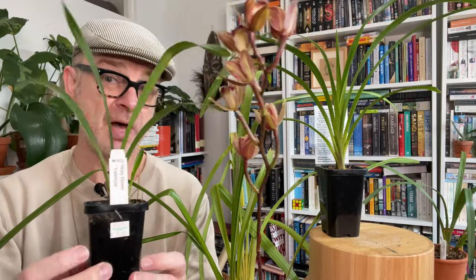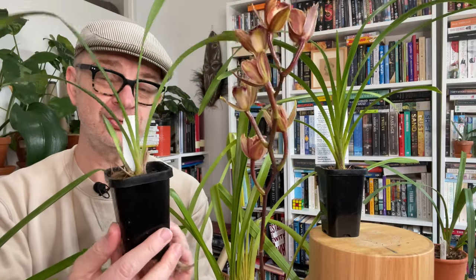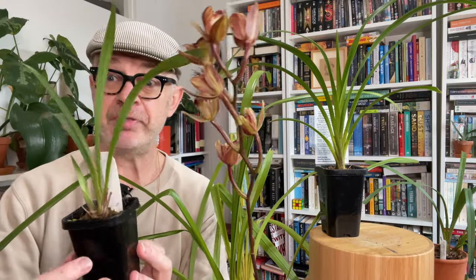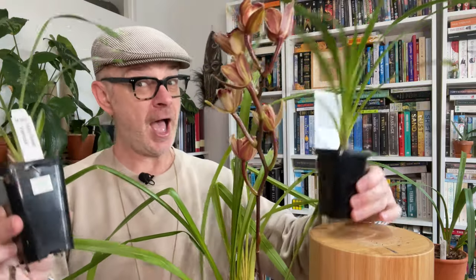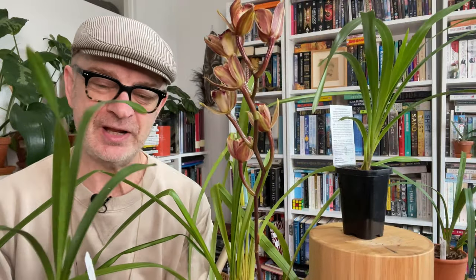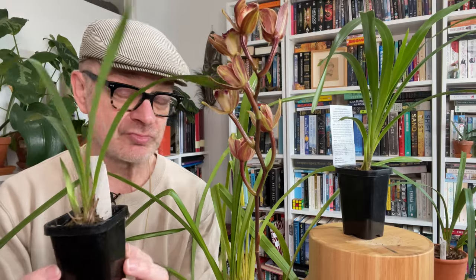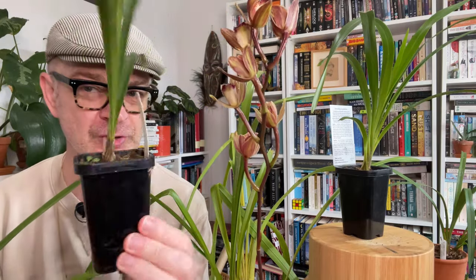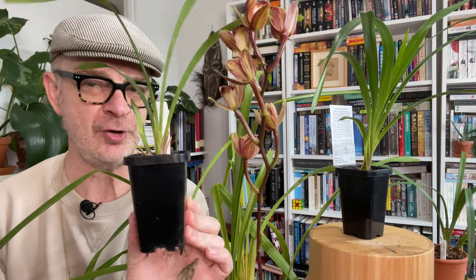Today, more cymbidiums! A viewer asked me, following another cymbidium video of mine, to go through how to repot seedling cymbidiums. Just so happens I have a couple, and just so happens it's spring here in Australia — and that is the time to repot them. So why not dive in with a how-to-pot-your-seedling-cymbidium video 101.